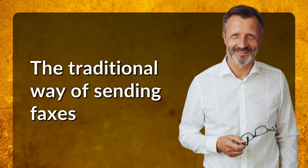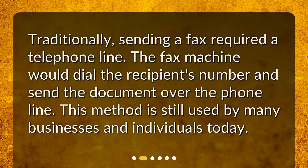The traditional way of sending faxes. Traditionally, sending a fax required a telephone line. The fax machine would dial the recipient's number and send the document over the phone line. This method is still used by many businesses and individuals today.